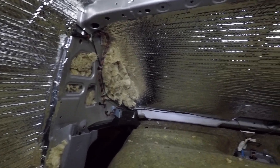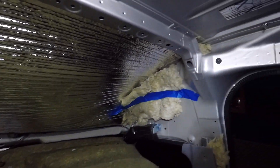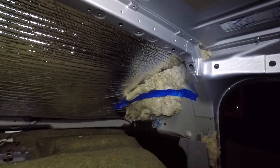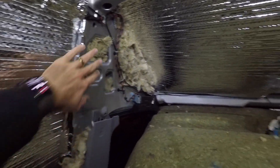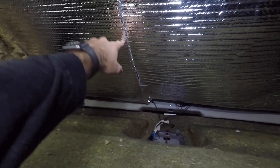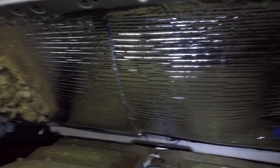Alright, super pleased how this came out. We have the Reflectix up and taped down, and then I also have some wool insulation on both sides — it isn't going to be vapor tight, which is okay. I'm going to continue to stuff it once I get the headboard back up on both sides. Overall pretty good. I might put one strip of Reflectix tape right there just to get more of the vapor barrier.